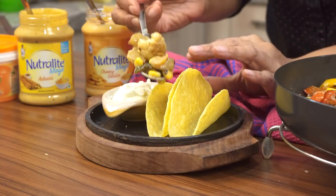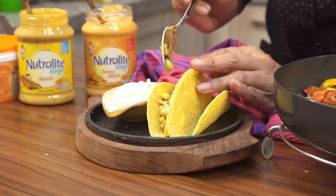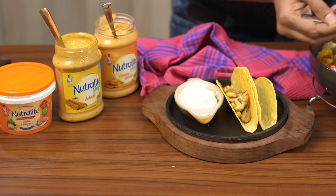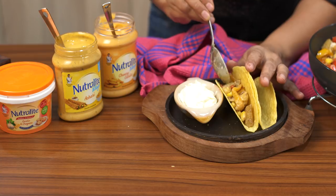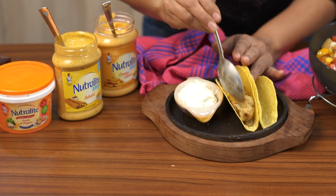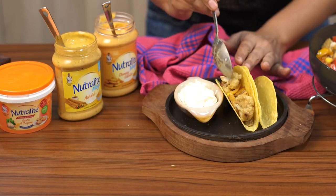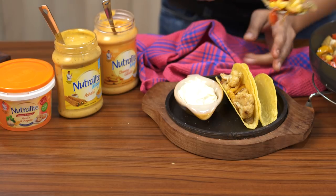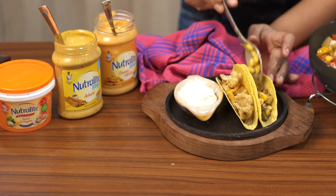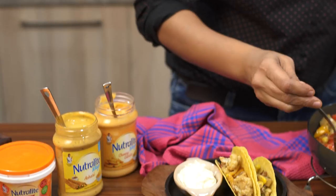The filling is done! I have my crispy corn taco shells and I'm going to fill them now. I'm gently filling the roasted creamy vegetables into the taco shells so that they hold their shape. It's important to serve these immediately once filled, otherwise the shells will soften. So keep the filling ready and the tacos ready, and once you're ready to serve, fill the crispy taco shells and serve for your parties or a special weeknight dinner.